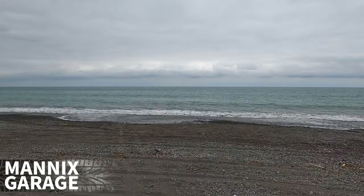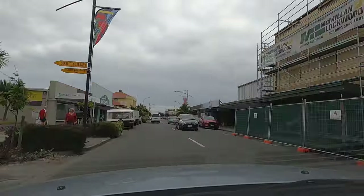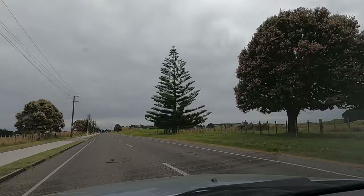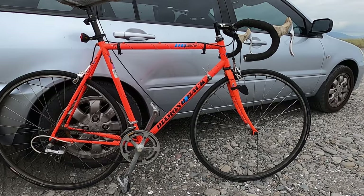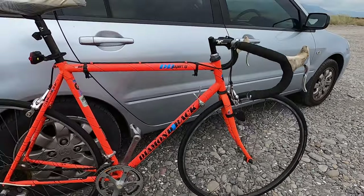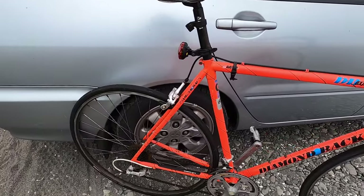Hey guys, welcome to another video. Just at Otake Beach - I've just come to Otake to pick up another bike. This is the Diamondback road bike I've come to pick up from Otake here. It's an early 90s Diamondback road bike, so we'll get it back to the garage and check it out.